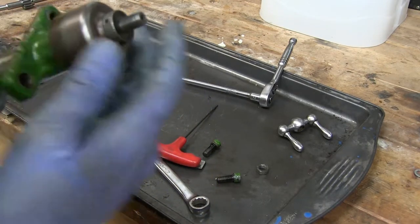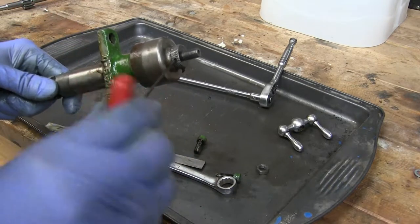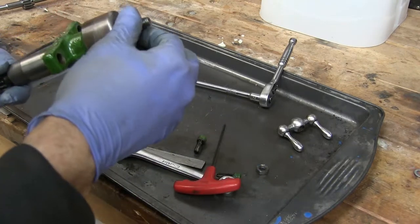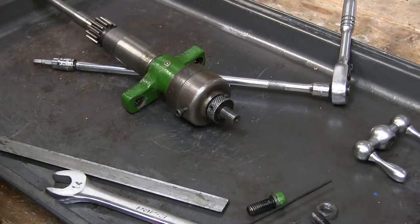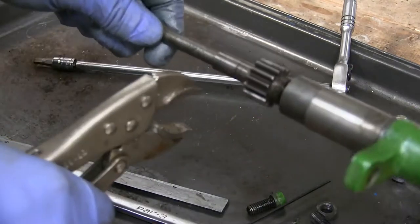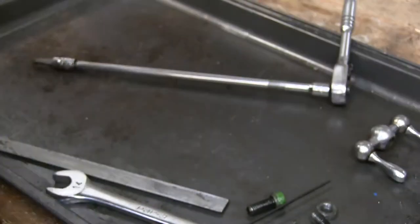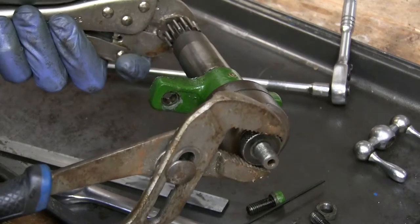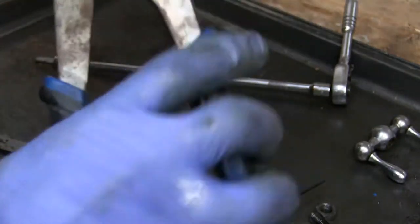I couldn't get it off by just loosening those alone. I'm gonna have to get some pliers — let me grab some channel lock pliers. Little vice grips on the shaft of the screw. I'm not too worried about damaging that piece — I'm going to replace it. Channel locks, back it off a little bit. So tight.